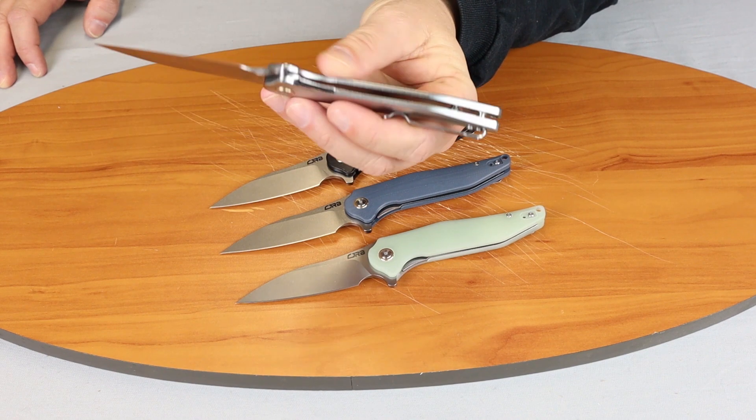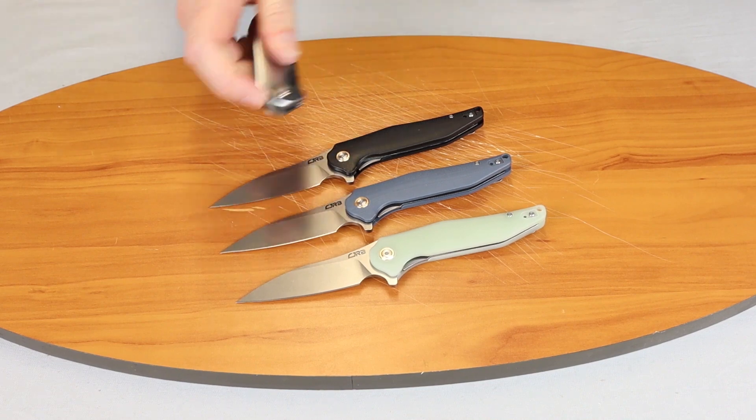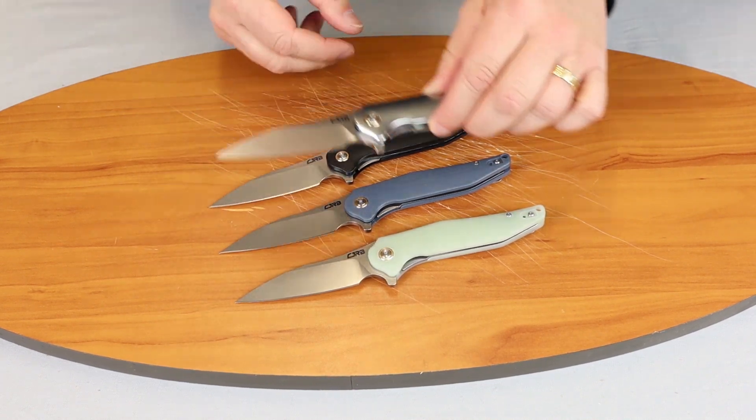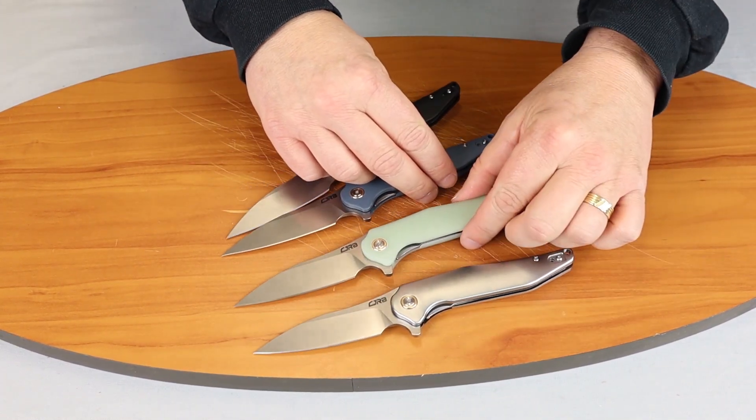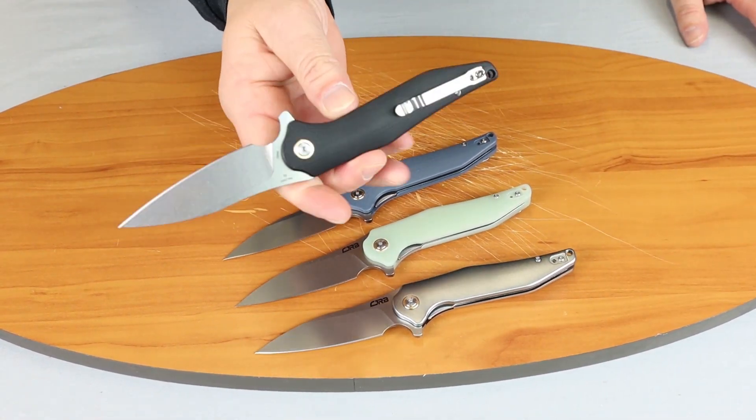Very interesting — it kind of looks like an AeroStream as I pull it down the road at the back of my camper. All right, so let's go ahead and show you these and then the action on them.